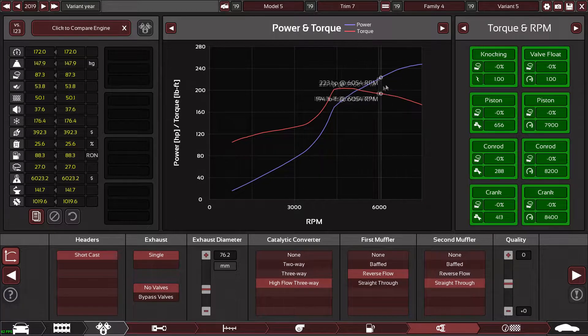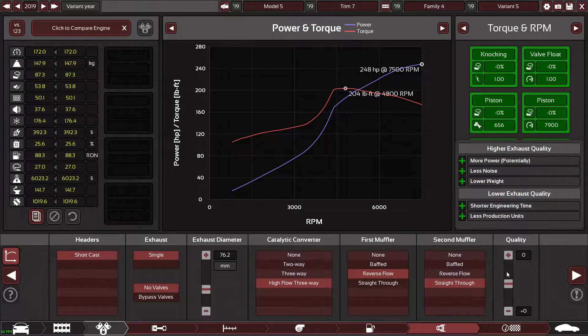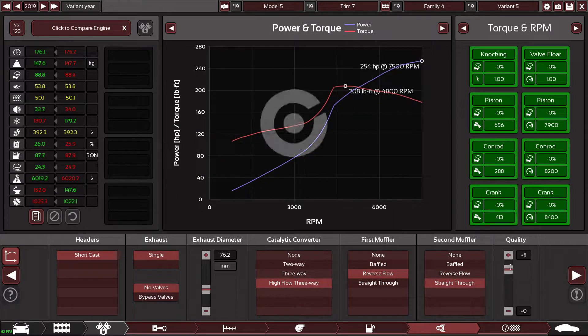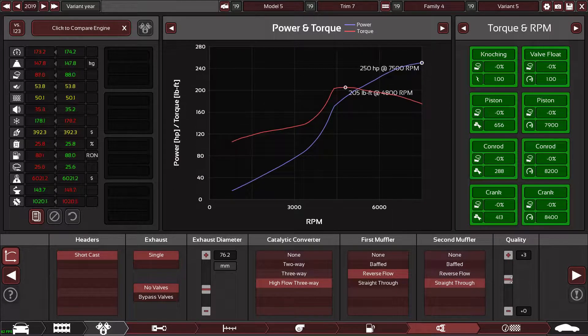Power comes in pretty late and it's not very good at the moment, but we are getting some decent power right off the bat. 248 horsepower out of a 2-liter turbo straight away is not bad going. For some reason, putting up the quality actually makes it cheaper, so why not do that.